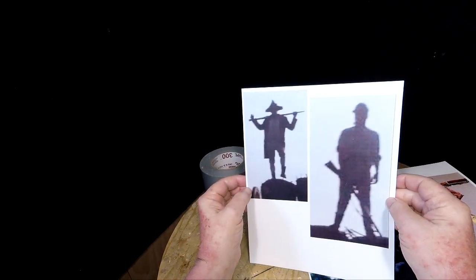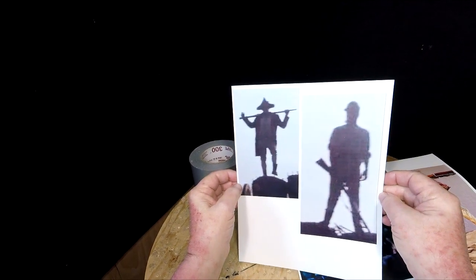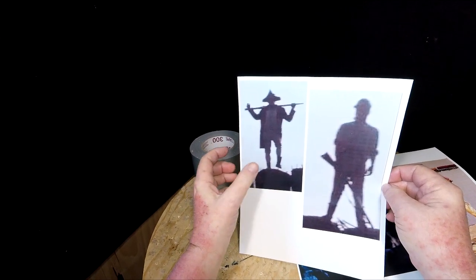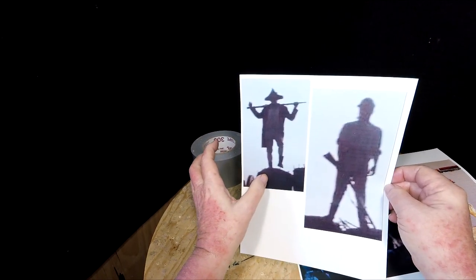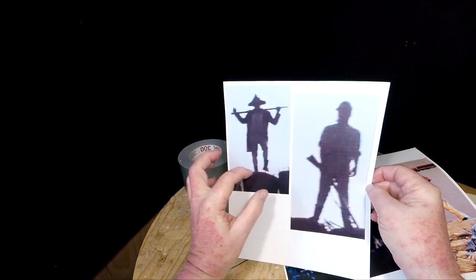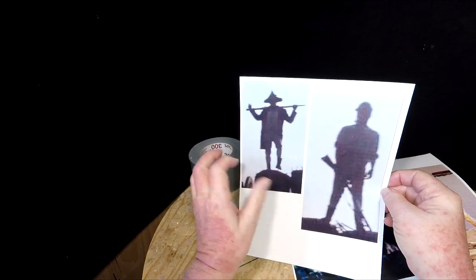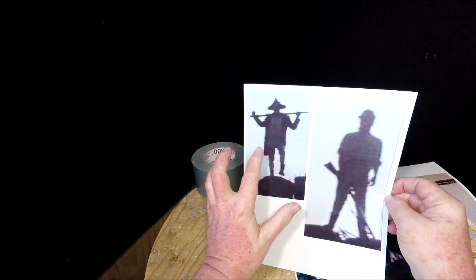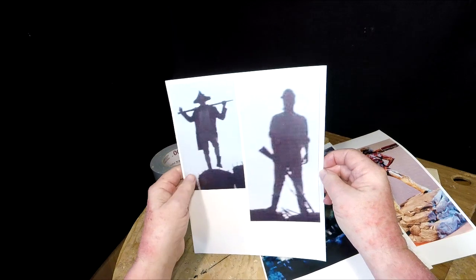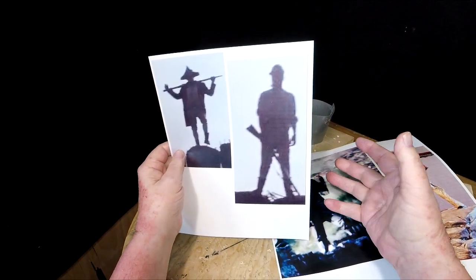I was watching a movie last night called Revolution — it was made in 1985 with Al Pacino, and it had to do with the American Revolution. This was the final scene at Yorktown after the battle, after they had won. All the Americans were standing on the ramparts, and this guy was standing there with his rifle over his shoulder. I liked that pose, but I also liked the other one because it's relaxed.